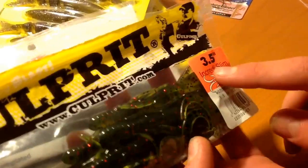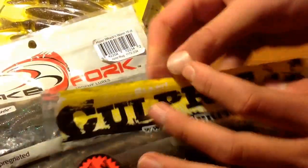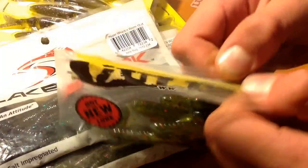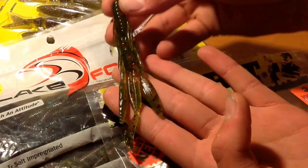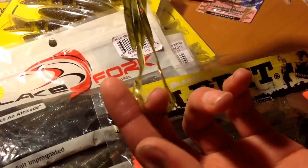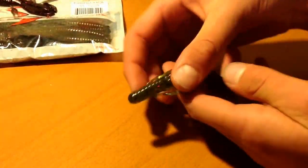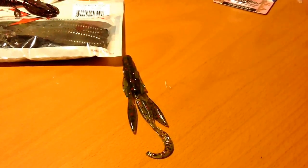These are the Culprit Incredi Slims — unlike the Incredi Craws, they're a lot thinner. I cut the packaging differently so I can still hang it in my boat. It's got legs, two little claws, weird segmented sections, and little curly tails. These lures have always been really good for me for flipping around standing timber. They come 8 in a package, 3.5 inches. This is the Watermelon Red.